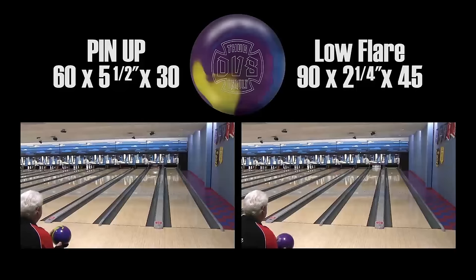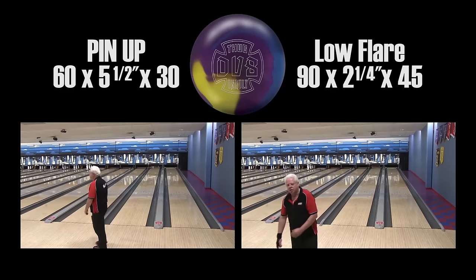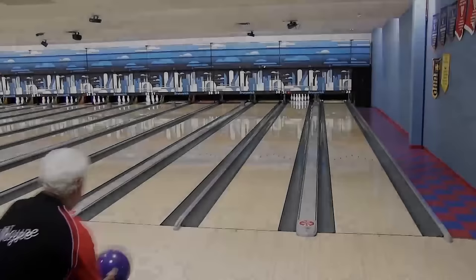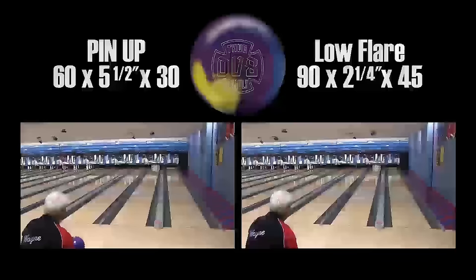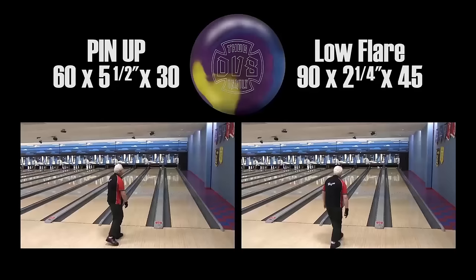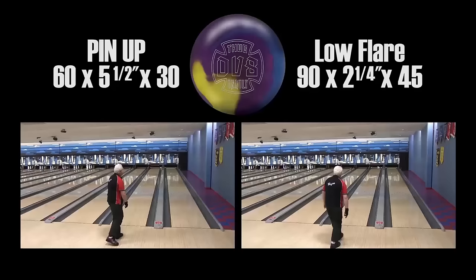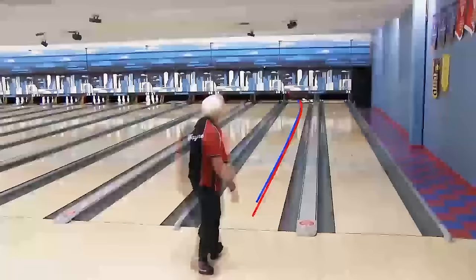Here we are with the two different layouts: our regular layout at 60x5.5x30 and the 90x2.25x45. A lot of people assume that when you change those numbers so much the ball is going to react much differently — we found out that's not quite true. Wayne's playing the same line in both. In the overlay, the red line is our low flare ball — it was a little straighter, a little more down lane, not jumping off the end of the pattern. With the regular pin-up ball, that would have been Brooklyn. When we moved into the friction, the pin-up ball went Brooklyn where it just jumps off the friction, while the low flare ball is still very smooth. The blue line — the pin-up ball — started rolling very quickly.